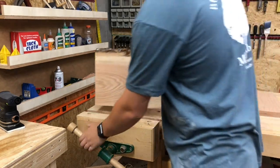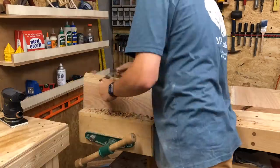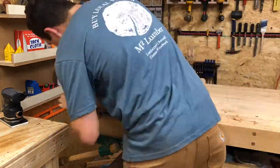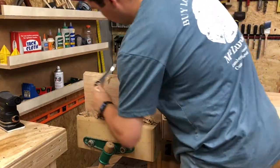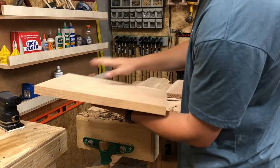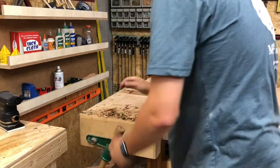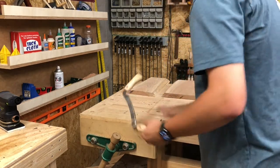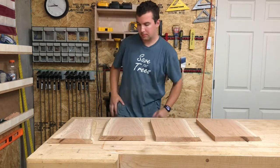Now I'm just going to repeat the process for the other three boards — same thing: clamp it down, use the draw knife, take all the bark and sapwood off. It's a pretty lengthy process but it pays dividends, because it's always awesome to keep that live edge. Even though you can't keep the bark, it still holds that edge, and people are going to immediately recognize what that edge was from — the natural beauty and growth of the wood. I think that's personally the coolest thing to show people: we're taking something from nature and just trying to beautify the beauty we find in nature.